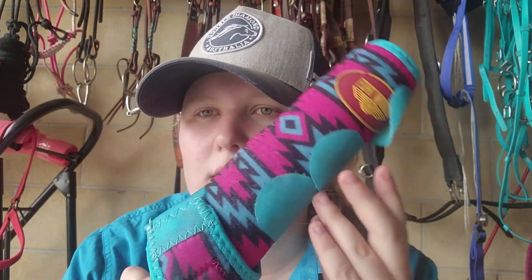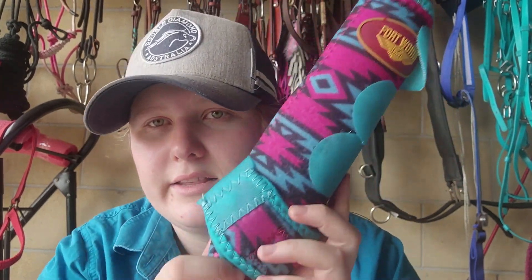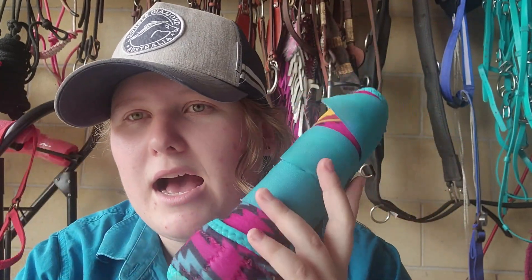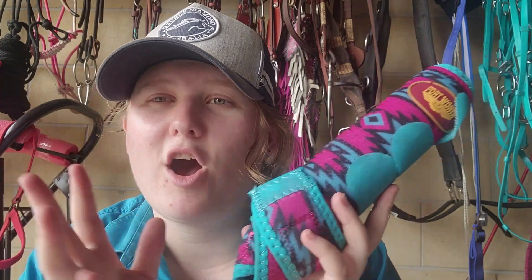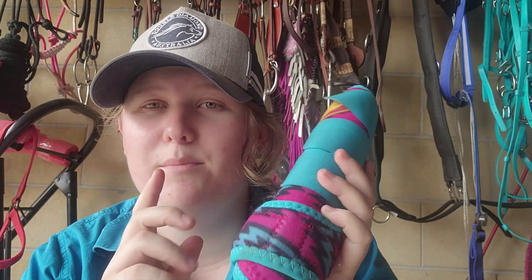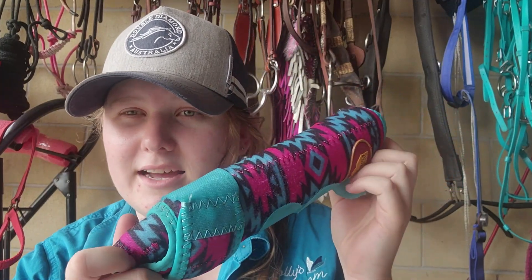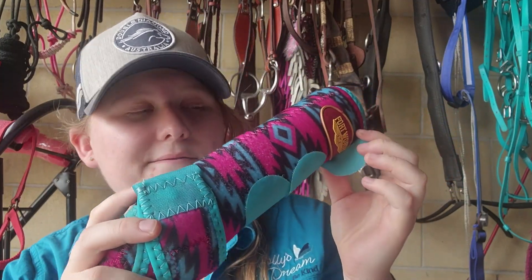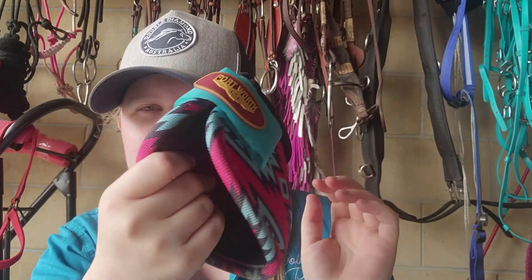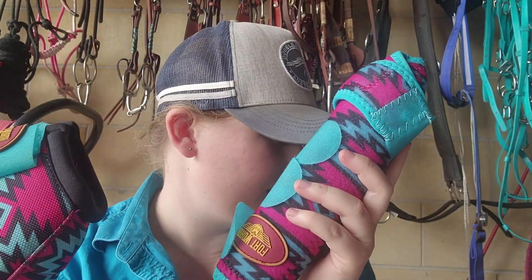I got these in the Christmas haul boxing day sales — go have a look at that video. I did ride in them the other day. I love the design and the colors — these blue and pink are my favorite colors, I think I mentioned that in the Christmas haul video. Love the color.